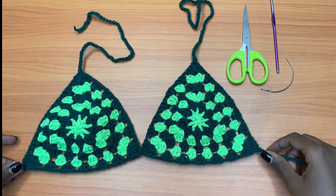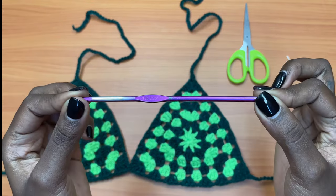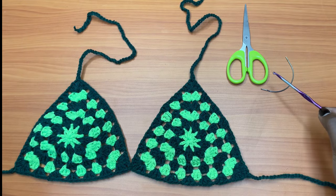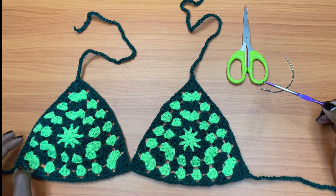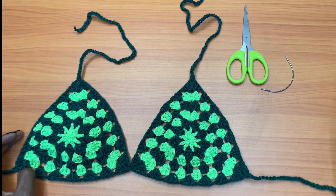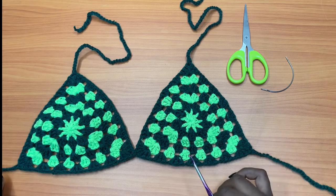For the materials, you will need a hook — the hook I'm using is a 3.75 millimeter crochet hook. You also need a pair of scissors, a darning needle, and yarn. For the yarn, you need any yarn of your choice, and I prefer you use medium weight yarn.